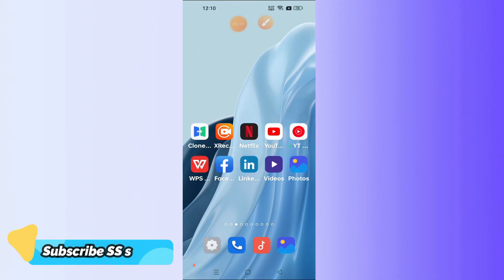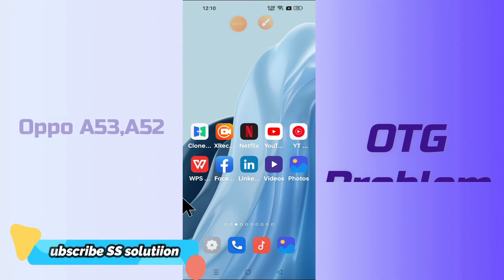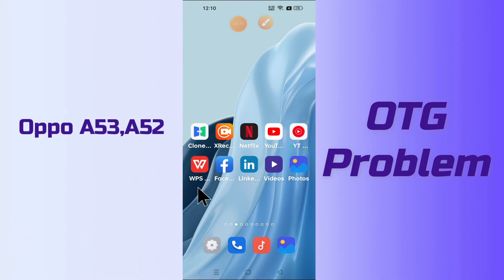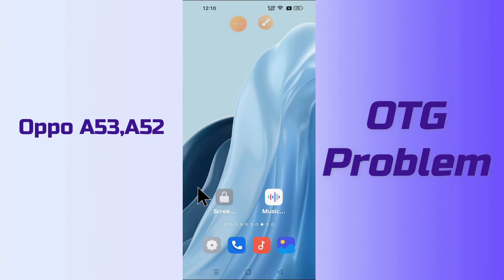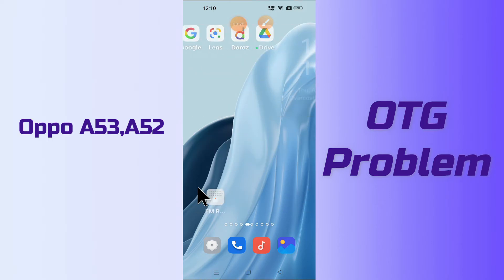Hello everyone, hope you're fine. In today's video I will show you how you can fix the OTG issue in your device, Oppo A53 and A52. If your OTG is not working or not connecting, you can easily fix it by the method I will show you. If you are new to my channel, don't forget to subscribe and press the bell icon. Follow the steps and watch the video till the end and you will learn how you can fix it.